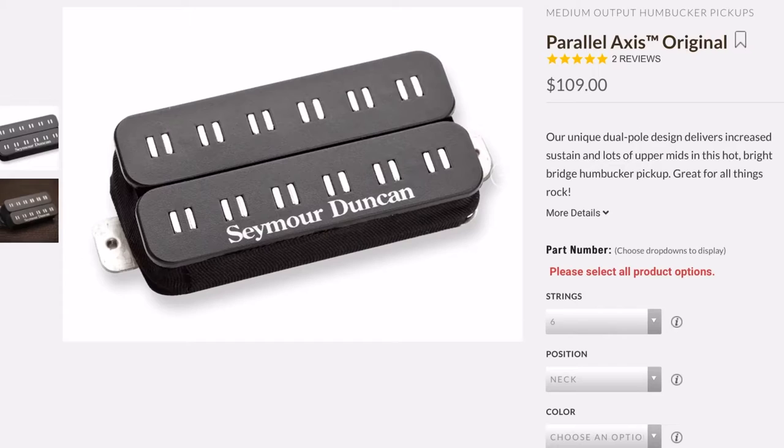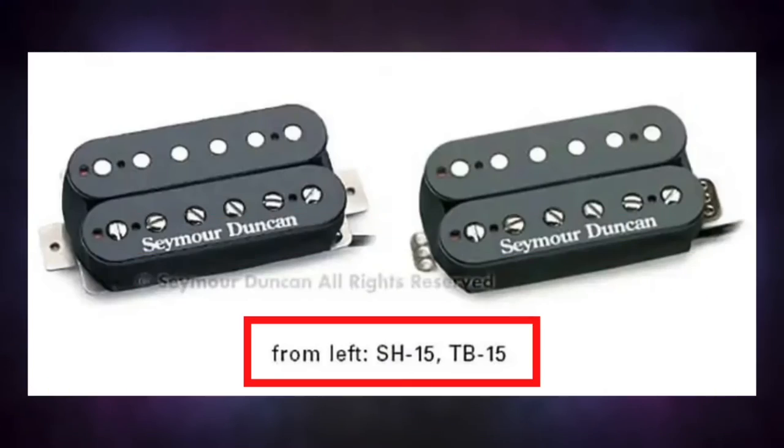Some brands make this easier. Take Seymour Duncan — they let you know if you're getting a traditional spaced pickup or a widened pickup. They call their F-spaced or wider-spaced pickups trem-buckers. It makes sense: if you're going to replace a bridge pickup in something that has a Floyd Rose tremolo, you want something that is typically F-spaced. You have a trem, get a trem-bucker. Seymour Duncan puts TB in the model number for all their trem-buckers rather than the original model number, which is really handy when buying online.